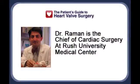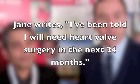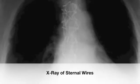Hi everybody, it's Adam and I'm coming to you from AATS in Philadelphia. Very excited to be here with Dr. Jay Rahman. We've got a great question for Dr. Rahman — it's from Jane, and she writes: 'Adam, I've been told that I will need heart valve surgery within the next 24 months due to aortic regurgitation. I've read good and bad things about the use of wires to close the sternum. Are there any other technologies used to help the chest heal?' So that's a very good question, Jane.